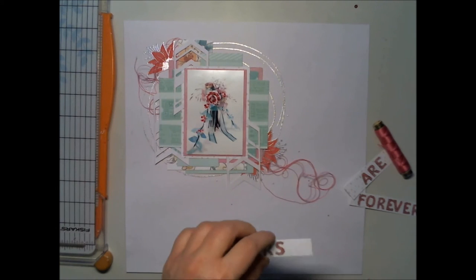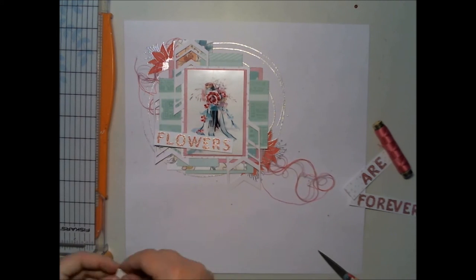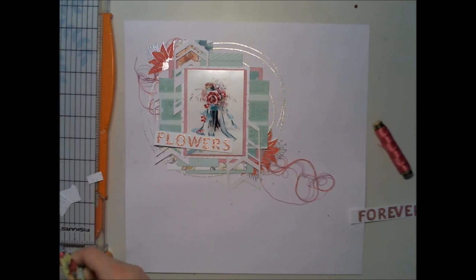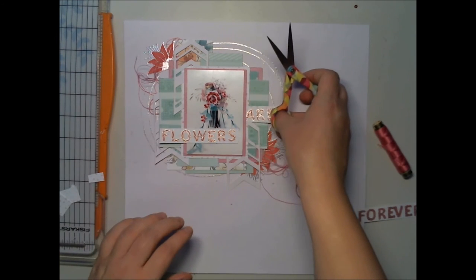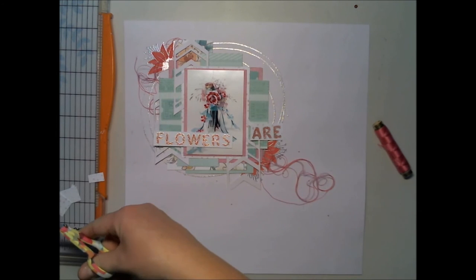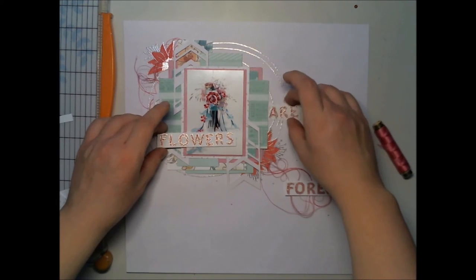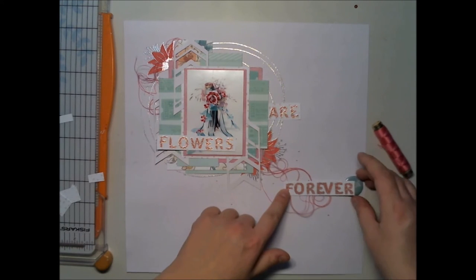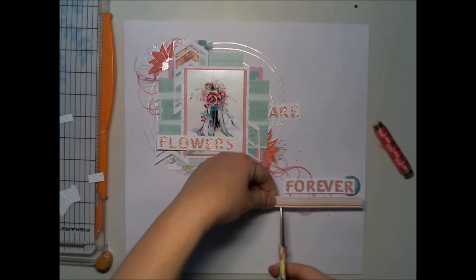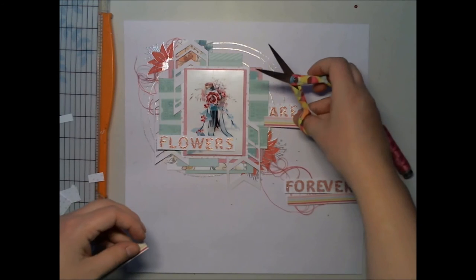I added a picture with 3D foam, and now I'm cutting these words to the right sizes and thinking about how I'm going to assemble the layout. I know I'm going to use some flare buttons and more paper pieces, because you can never have too much paper on a layout — well, sometimes, but not this time.